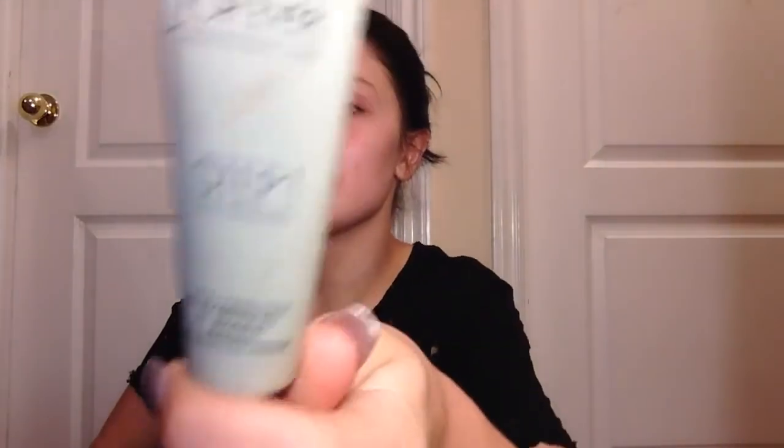Next I'm gonna take my super dirty Make Up For Ever Step One base corrector primer and just kind of do that. I'm just blending this out with my finger — putting it on the red spots where I applied it first, and then blending it out to the rest of my face.